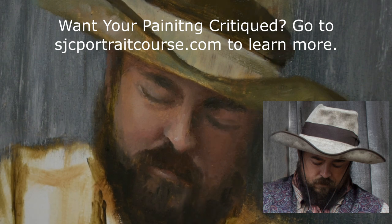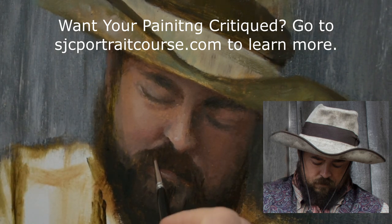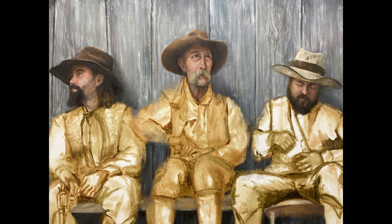If your paintings aren't quite where you want them to be, there are a couple of things you can do. Head to the description and grab my free six-question list — six questions you can ask yourself to figure out what to do to improve your painting. Or visit sjcportraitcourse.com and check out my critique options: you can buy a single critique or one of a couple of different bundles, and I will personally critique and help you improve your painting. Thanks for watching — I appreciate you so much and I'll see you in the next one.